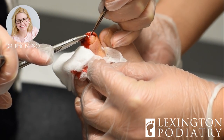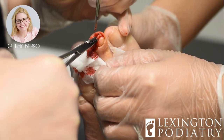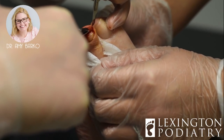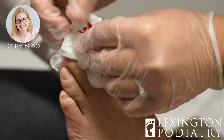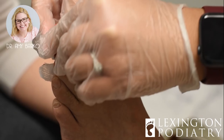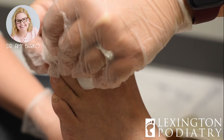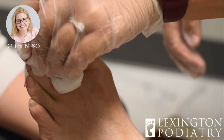How old are you? 82. You bleed like a 12-year-old kid, which is awesome because that means you're going to heal right up. Already the bleeding is good. Bleeding is good. Mm-hmm. Just keep pressure on it for a second.